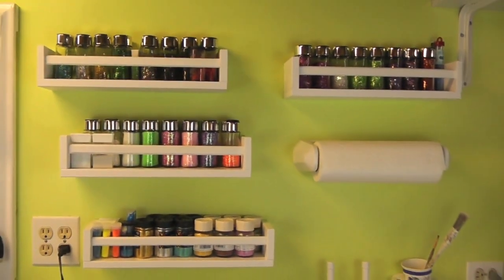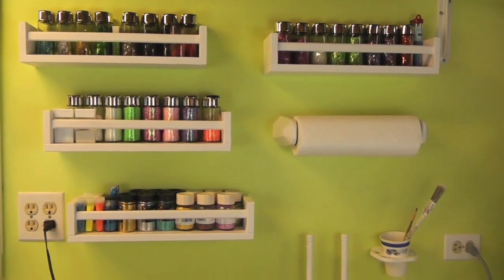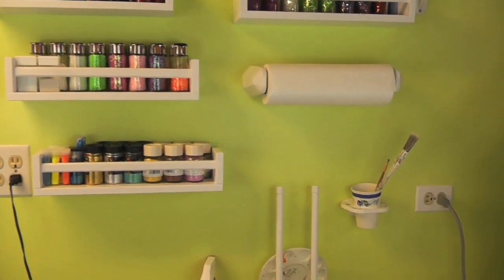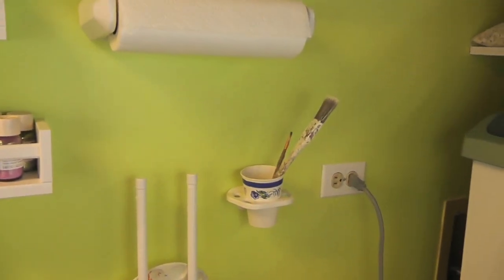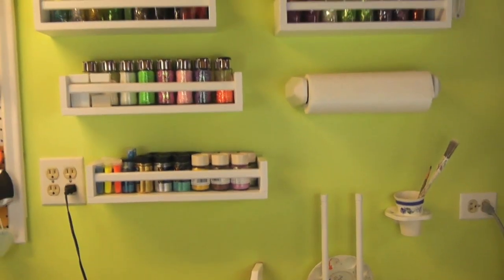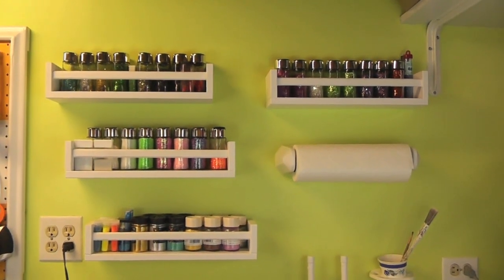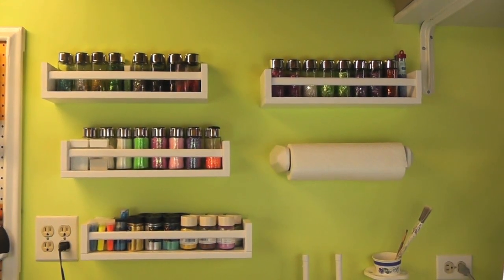I put a paper towel hanger on. I have a little cup holder for a bathroom where I put my wet brushes after I wash them so they can dry out before I put them away. So far that's one of the projects in the craft room that I wanted to share with you. We will see you next time — thanks so much for watching.